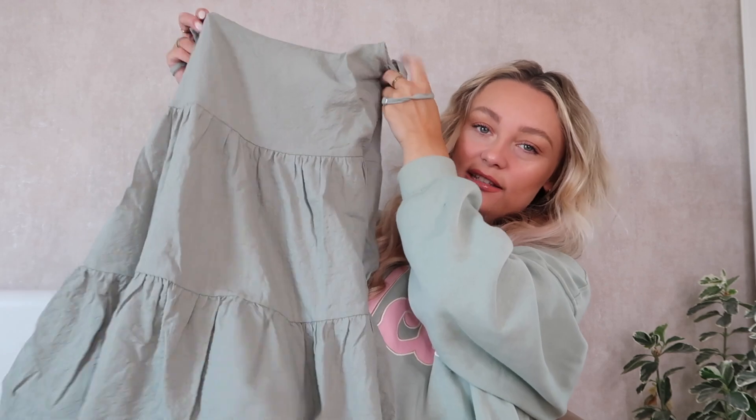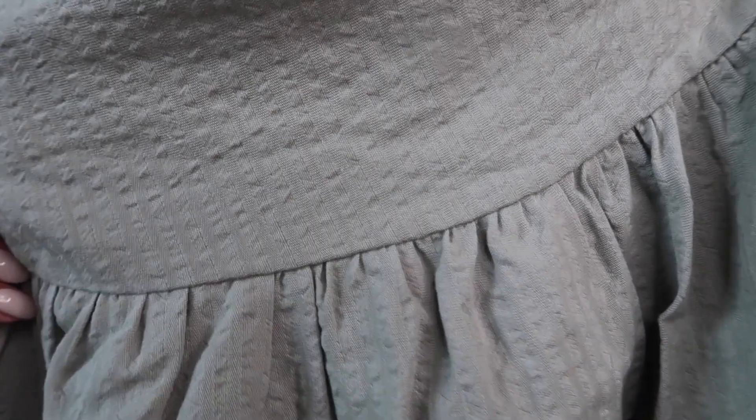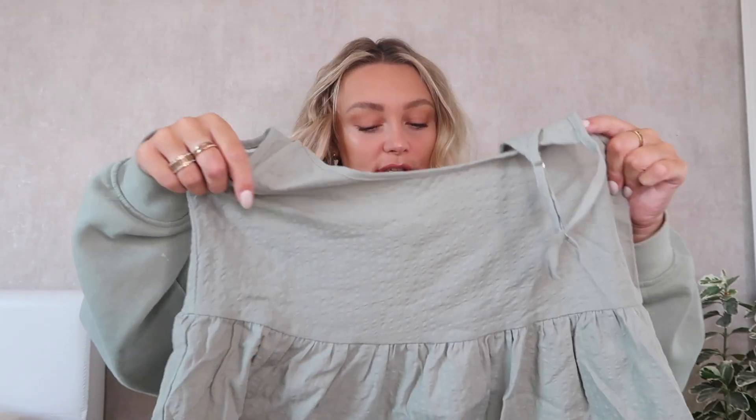I got this in a size extra small. The next one is this gorgeous sage green colour that matches my hoodie, and the texture of the material looks really cool. I got this in a size extra small as well. It looks like it will fit because it's not a tight one anyway. This one gives me proper European summer vibes, which is like my goal for this summer.